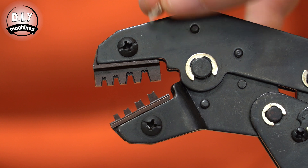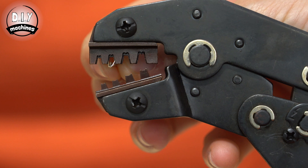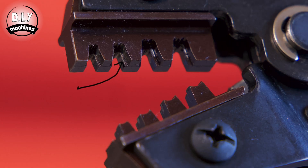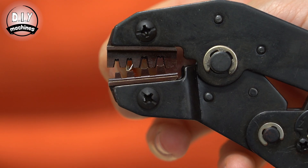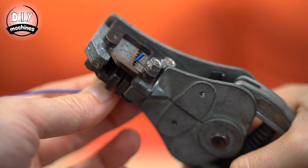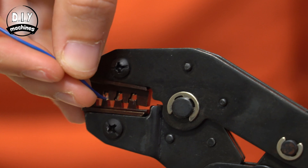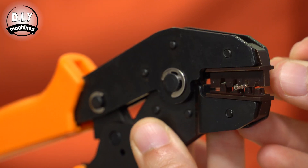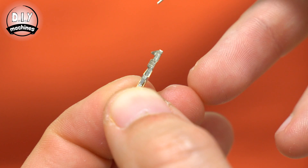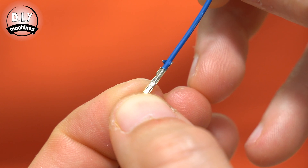We start the crimping by seating the connector in the jaws of the crimper itself. The V-shaped piece should be facing upwards and pulled back so that it stops against this ridge. You can then partially close the crimpers to hold it in place. Strip about 5-7mm of insulation from your wire and then insert it into the connector. Check on the other side of the connector that the wire has gone inside the tunnel section before crimping. The positioning should look like this.